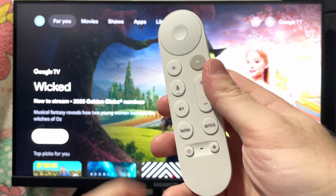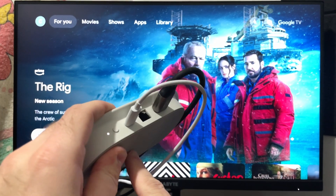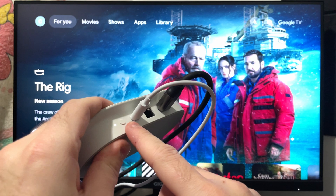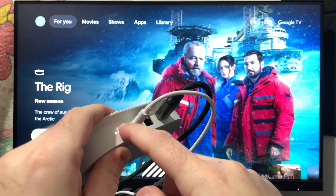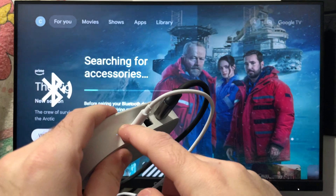Now grab your Google TV streamer, and on the side you'll see a button which you want to press and hold. This is going to put the Google TV streamer into pairing mode, and you will see on your TV that it's searching for accessories.